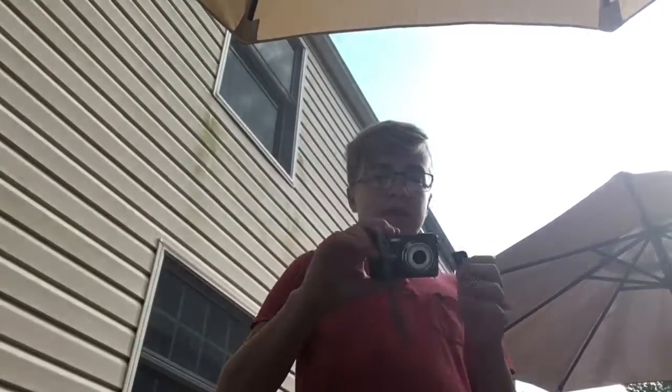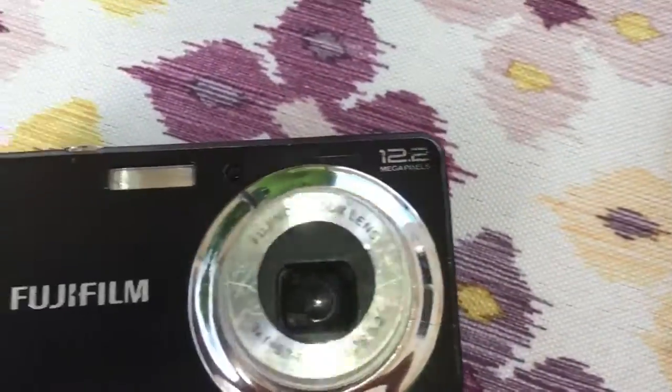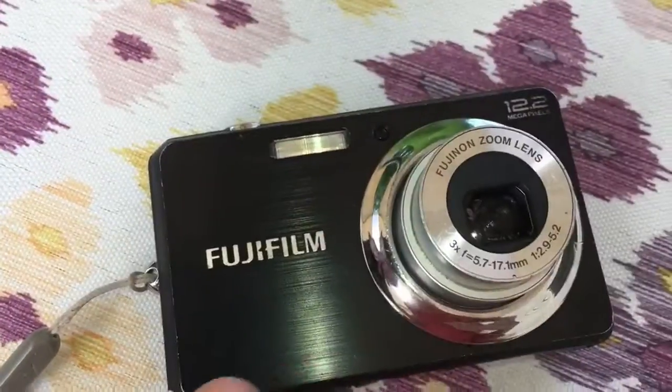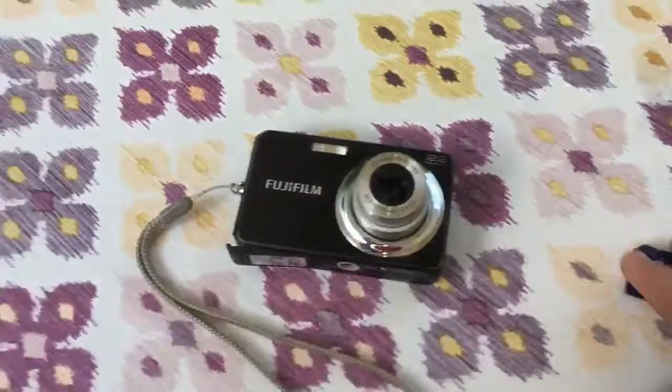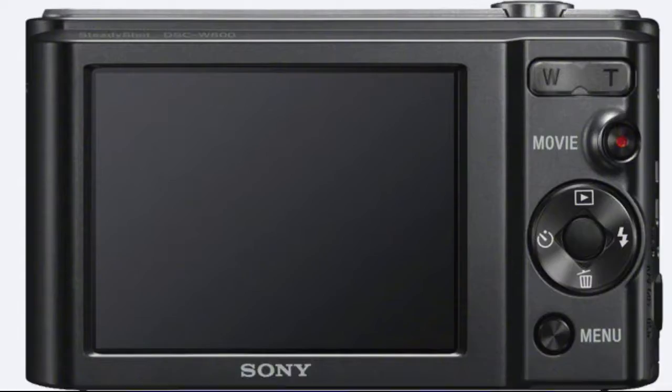I just wanted to show you guys this camera and kind of compare it to the other one. If you guys can see — let me switch my camera around — if you saw the picture of the Sony, you can see how it has these lines going across in the paint. That's kind of what the Sony looks like too.